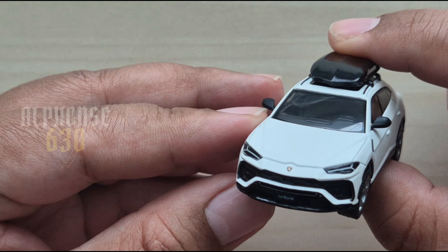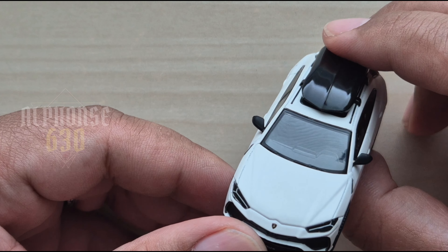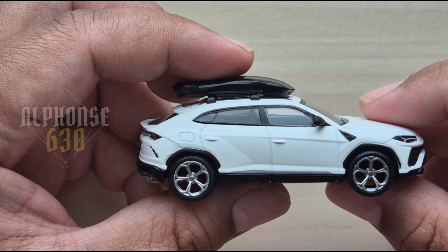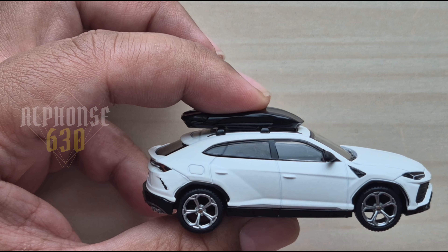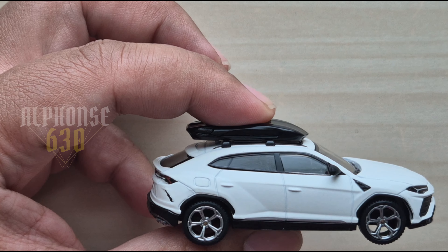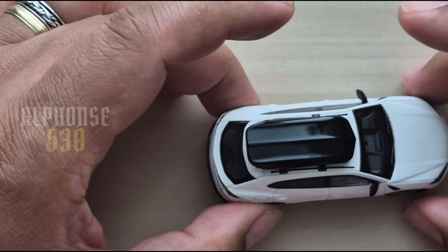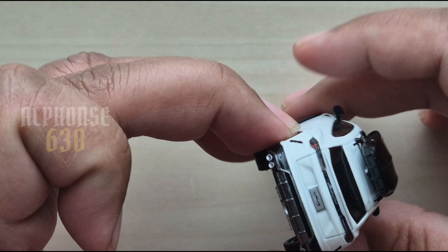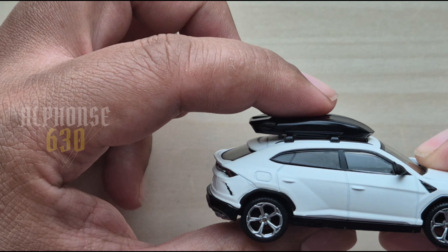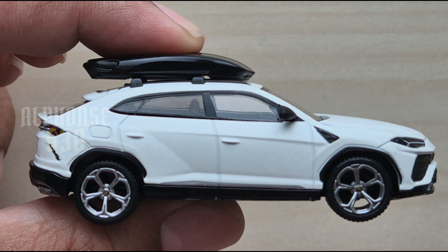There we have it — the Lamborghini Urus Bianco Monoceros in matte. Wow, in all its glory! Can you imagine, guys, this was released in 2021 and now it's May 2024. Wow, and it has a roof rack — the detail, guys, wow!